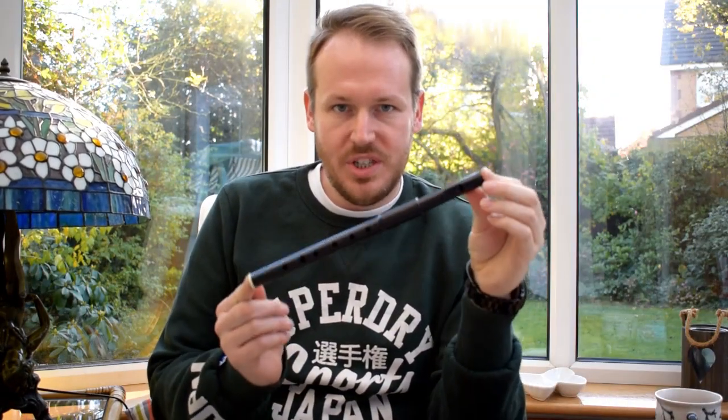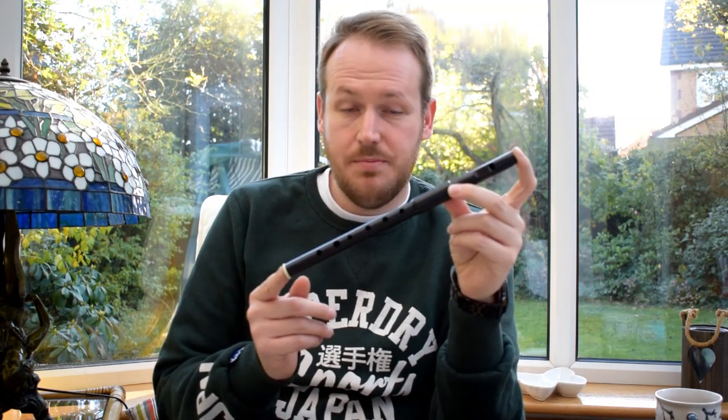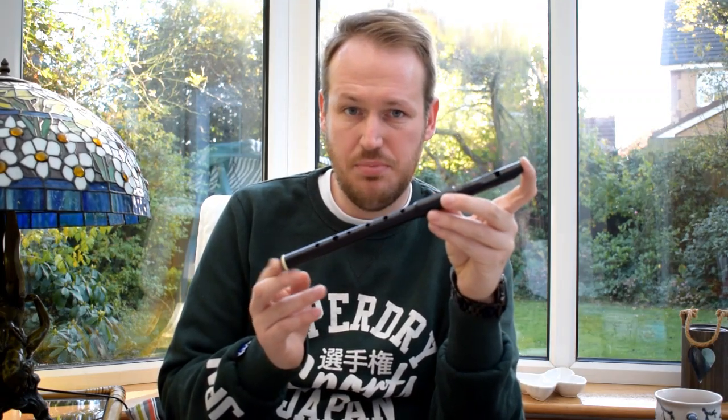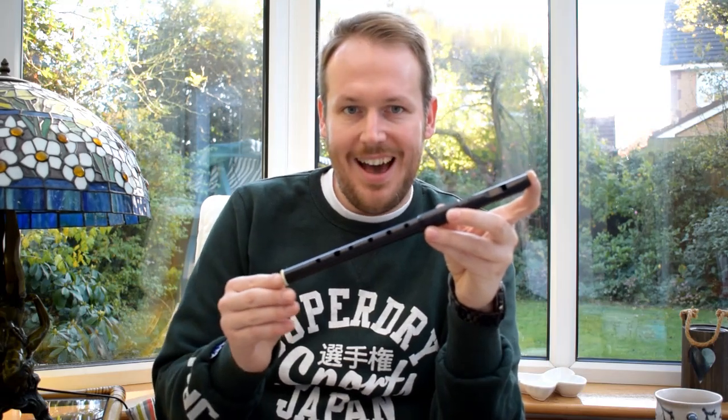I've decided to score this whistle a respectable 8.5 out of 10. The quality of this whistle is high for something of such low cost, which is often pretty rare in a market where the amount of money you spend tends to buy the quality of whistle you get. It's pretty much a whistle that is good for all types of users, regardless of their skill level, and it's pretty universal at that. If you want to buy this whistle for yourself, the link is in the description box below. And if you wish to subscribe to my channel for more episodes, please do hit the subscribe button. I look forward to seeing you all again soon. Goodbye.